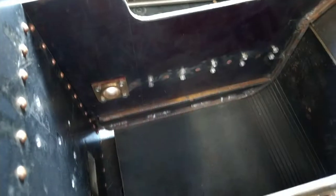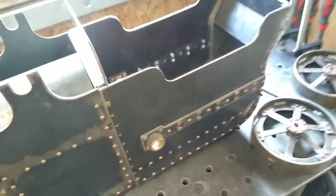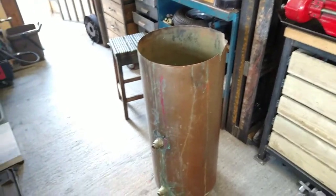Obviously nothing that's going to hold any pressure, but I figured it's not going to erode then — it should be ideal. I mean, I could make it from stainless, but I'd have to buy the sheet then, and this is just here not being used.